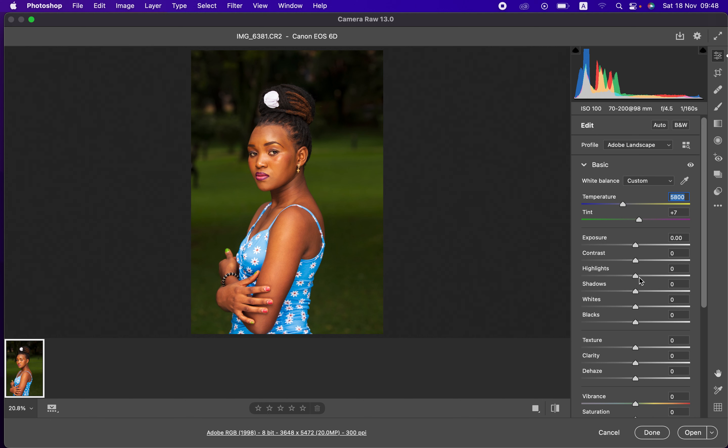Next, I'll come to the Highlights and bring them down to recover information within the skin that was lost in the hot spots. I'll do the same for the Whites, so the skin looks uniform and we've gotten rid of the hot spots in the forehead area. Then I'll open up the Shadows slightly, take the Blacks down slightly to add contrast, and add a tiny bit of Contrast — around +5 is okay for this photo.